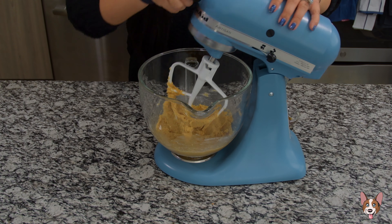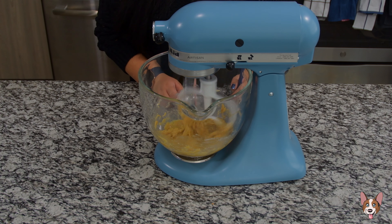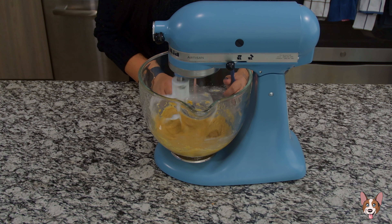Now add the vanilla extract and one egg and we're going to continue mixing until everything is mixed in, about another 2-3 minutes.